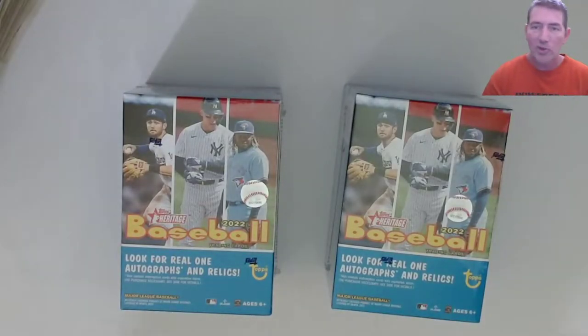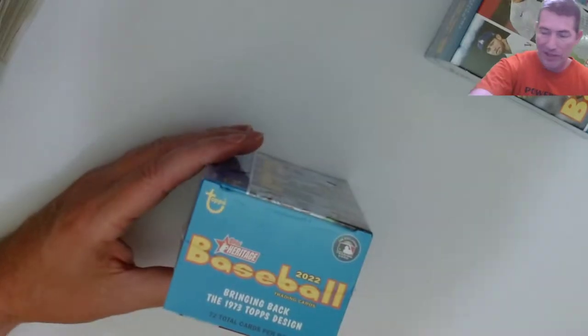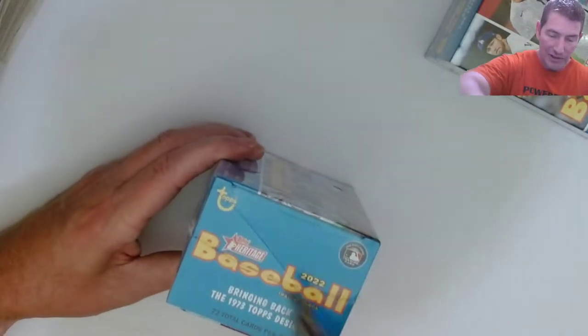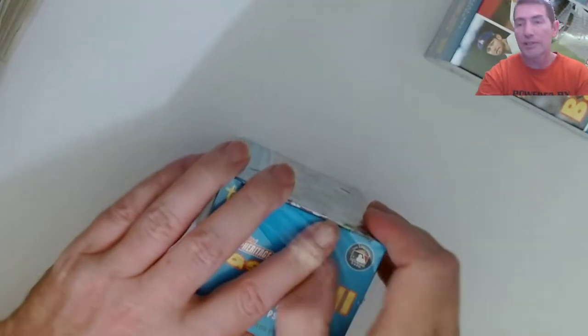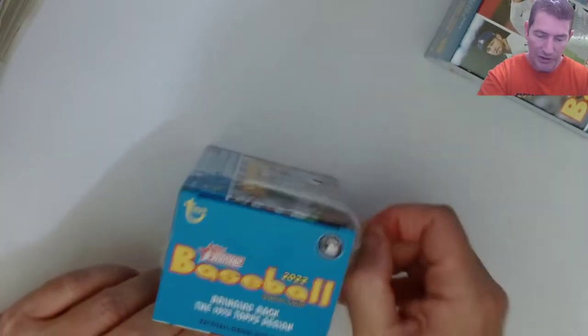Alright guys, I got two more blasters - Topps Heritage 2022 baseball - trying to get the Wander rookies, the Burger rookies, the Duran rookies. There's a couple other players too I can't think of right now, but there's some good quality players out of this. I don't think it's quite as good as last year's class because last year there was just a lot of potential shown.